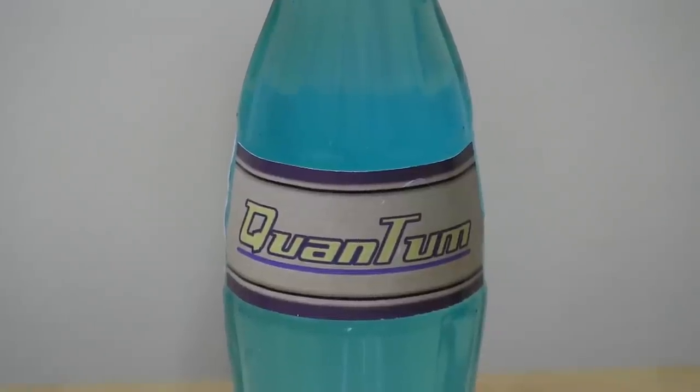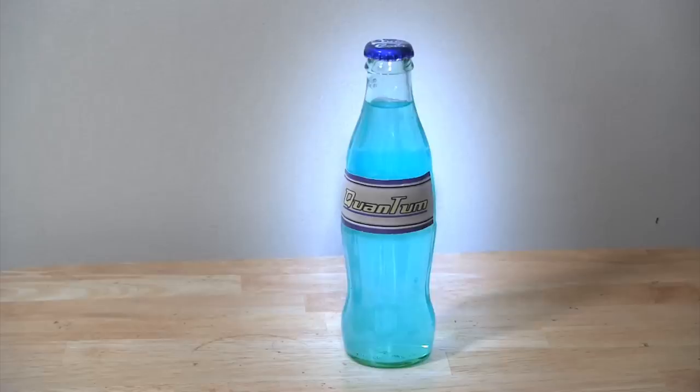Today I'm going to show you how to make a Nuka-Cola prop from Fallout. Specifically, I'm going to make the Nuka-Cola Quantum because blue, glowy — yeah, woo.